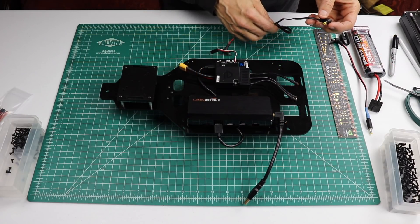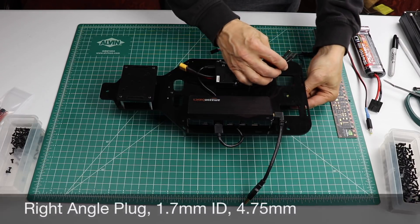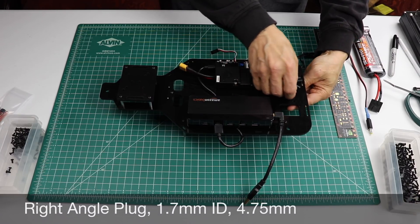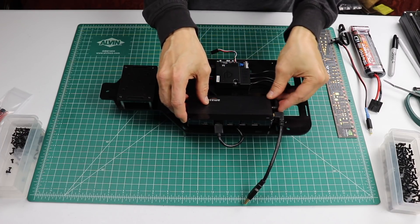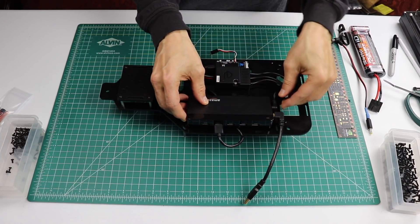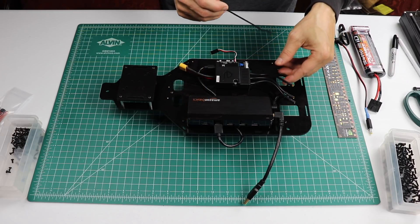The next thing that we'll install is the USB power cable. This comes with the Race Car J kit. I'll add a zip tie here to help with the cable management.